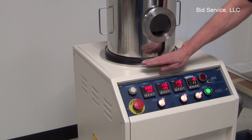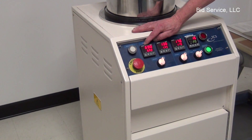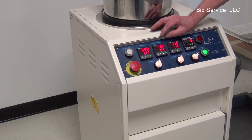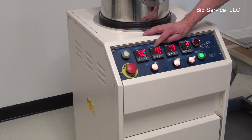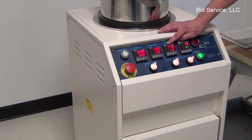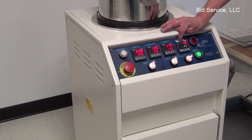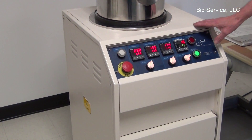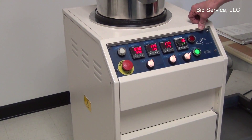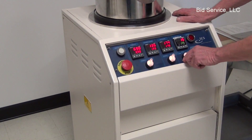It operates in the fashion that it has a furnace that is preset to 609 degrees, a heated vacuum gauge preset to 135 degrees, and the vaporizer set to 175 degrees. The vacuum level operates between 1 and 100 millitorr.